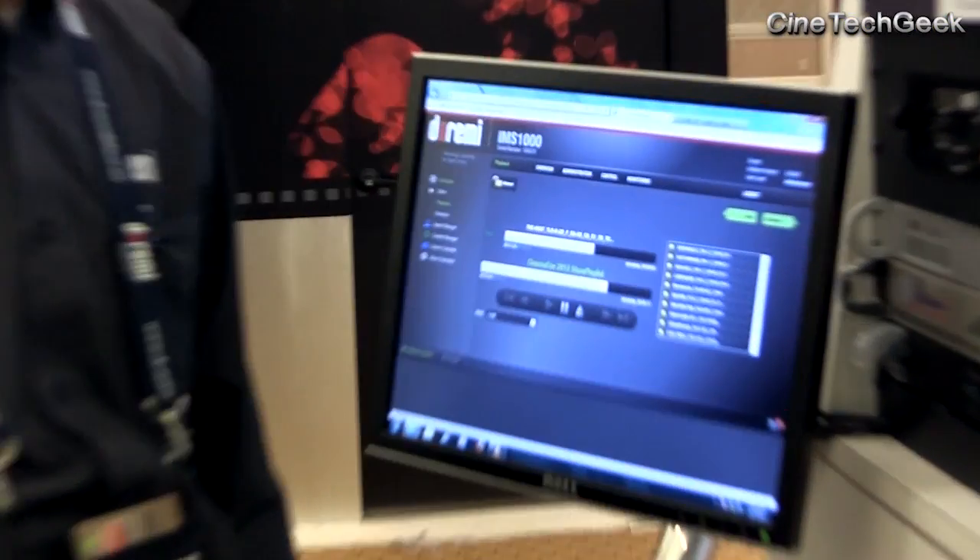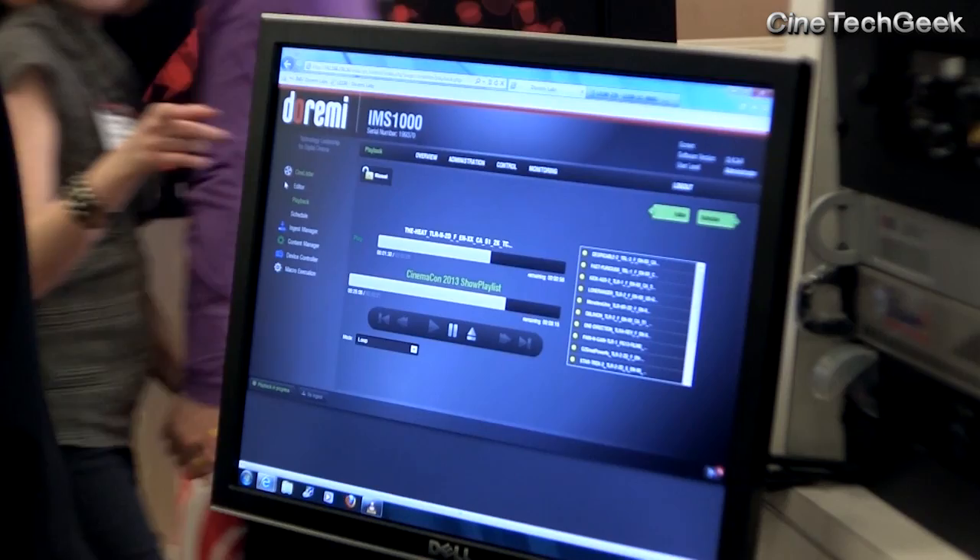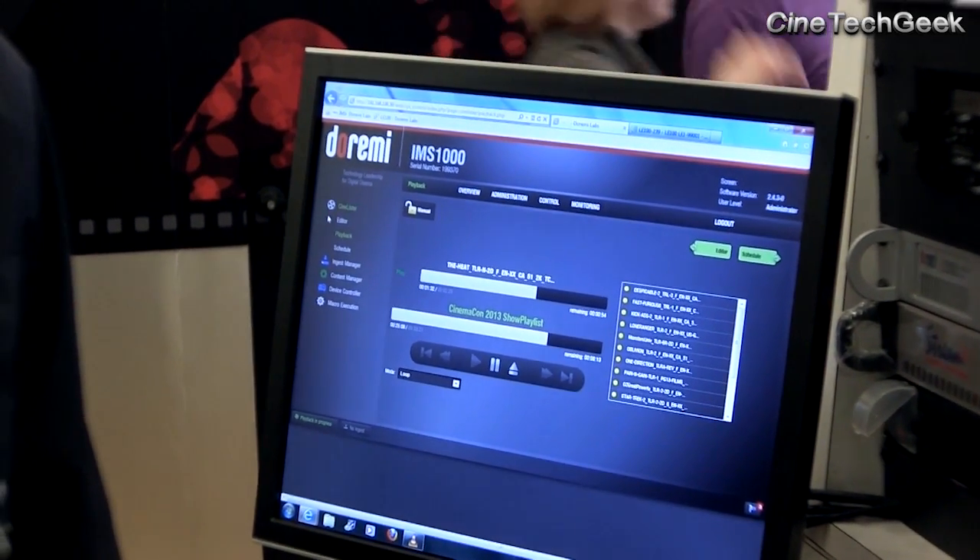Thank you for the overview of the interface — it's very functional, and anyone who's used a Doremi before will easily follow through, as it's very similar in function and feature. Thank you very much Jose, and thank you very much Doremi. This is James Gunn of the CineTech Geek at CinemaCon 2013.